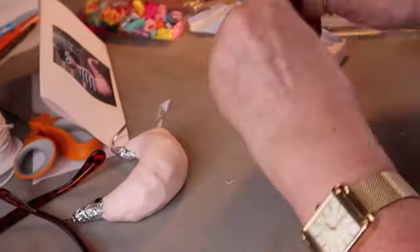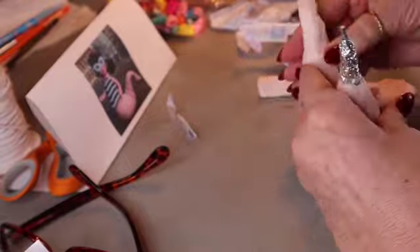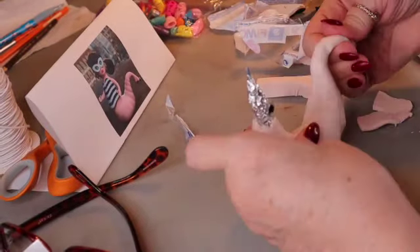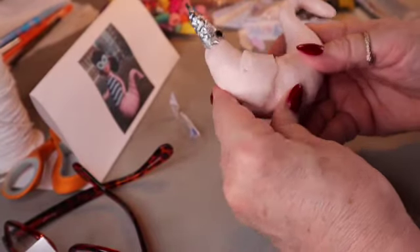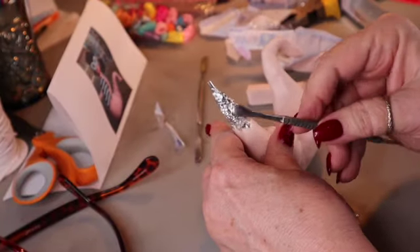I guess you could make this out of air dry clay too, but given that you want it to be this pink color, this works well because then you don't have to paint it or anything. I think it'll work out pretty well if we can get all the parts together. I'm going to have to make use of some different techniques because obviously the one made for the Kickstarter was molded out of plastic, a harder plastic.